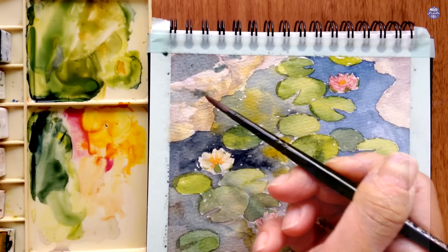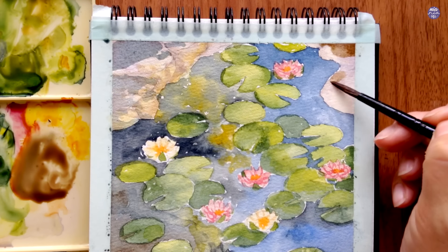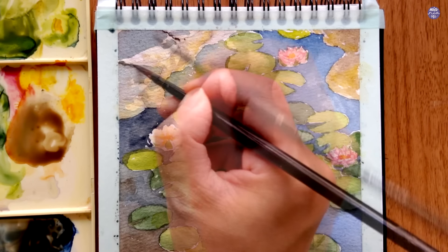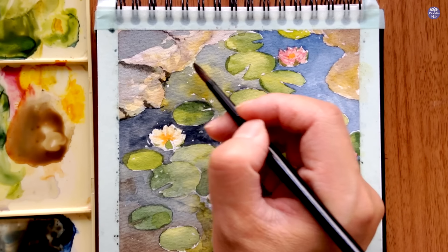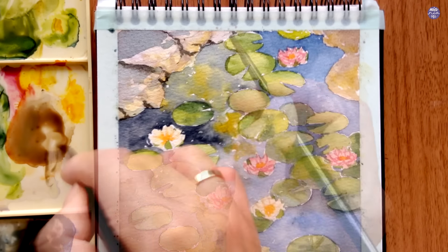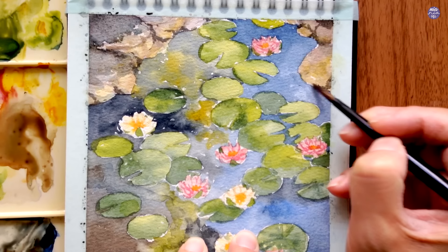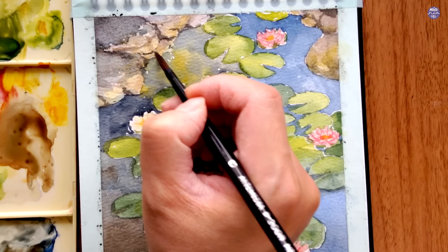I'm starting with the rocks by using a mix of Paints Grey Bluish and Sepia to paint the shadows for the top face, and for the rocks on the right I use a mix of Burnt Umber and Yellow Ochre. Going back to the rocks on the left I added a darker value to separate each structure — again from a mix of Paints Grey Bluish and a bit of Sepia. I like to use almost a dry brush load so there is some added texture from the bristles of my brush.